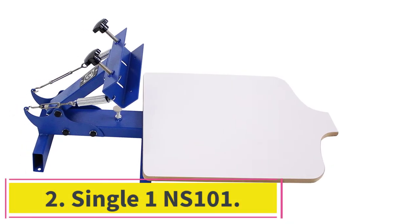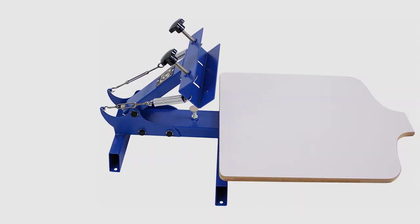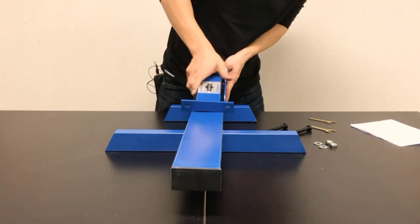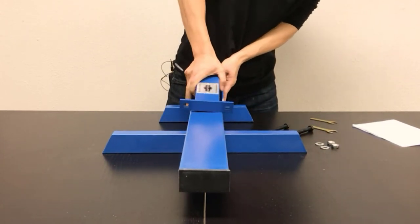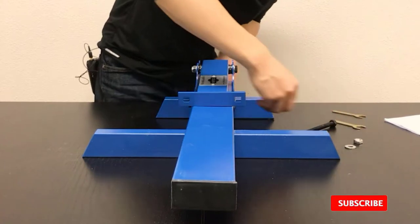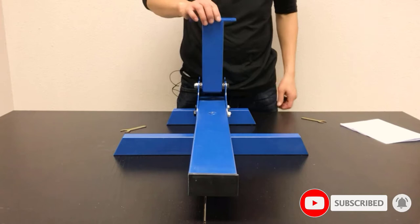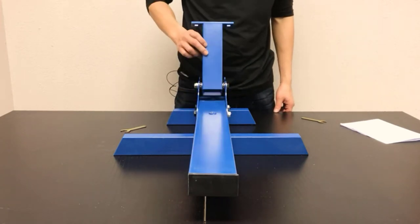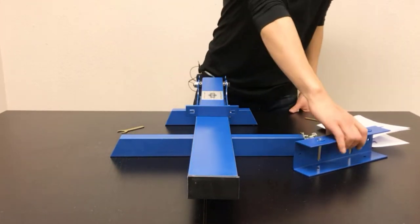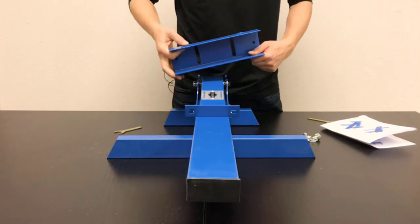At number 2: the Single 1 NS101. This machine is a fabric printer designed for permanent custom printing on textile substrates. Although designed for t-shirts, it can also handle pillowcases, sheets, towels, and more. All components are made of stainless steel, making them resistant to corrosion and residue from prolonged use. The machine is somewhat cumbersome to move and assemble, but its solid metal frame makes it quite durable. The palette gives a sturdy working surface and is shaped to hold t-shirts perfectly stable until printing is completed.